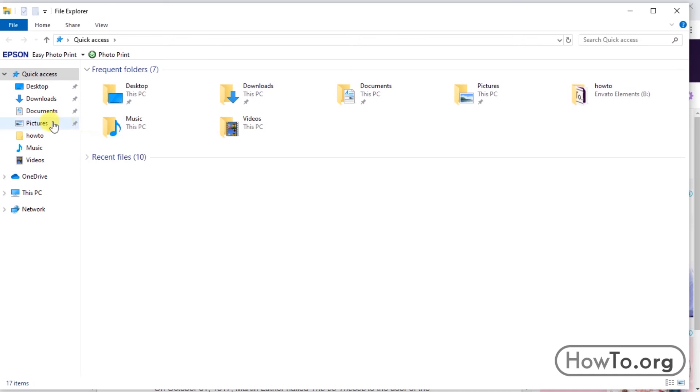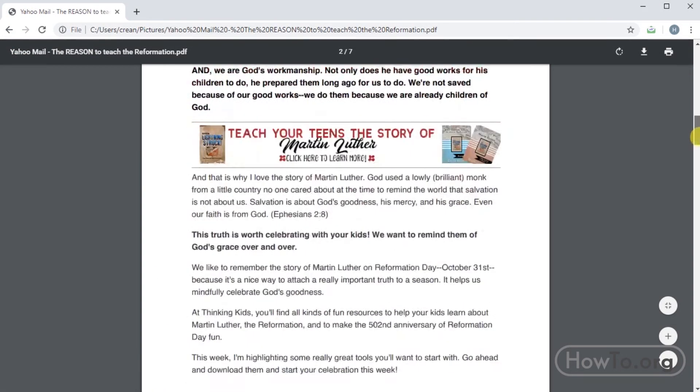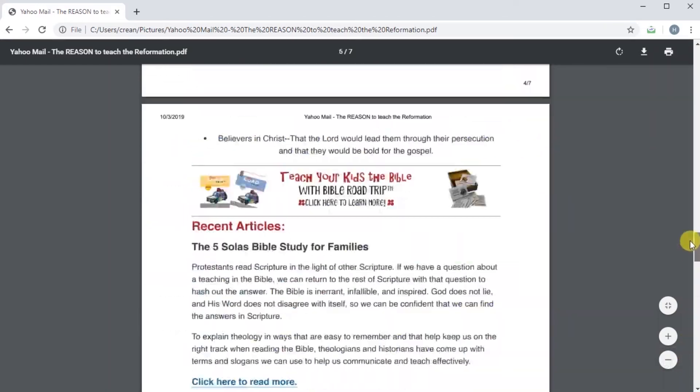We already have the PDF file of our mail in our pictures folder. We can save it to a USB to print it somewhere else, or send the document by WhatsApp or Facebook.